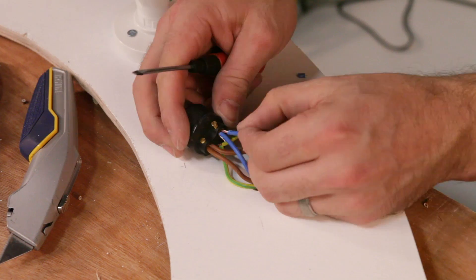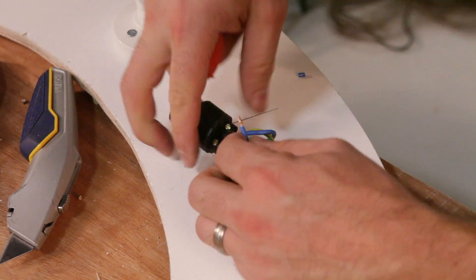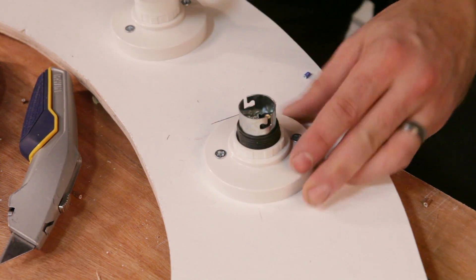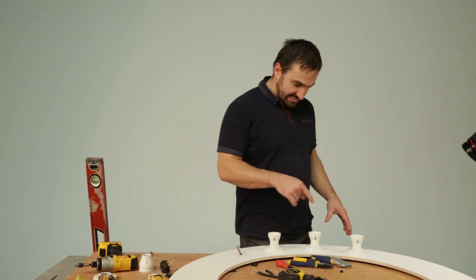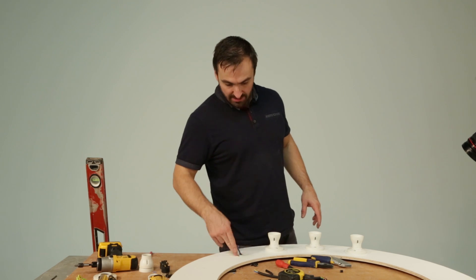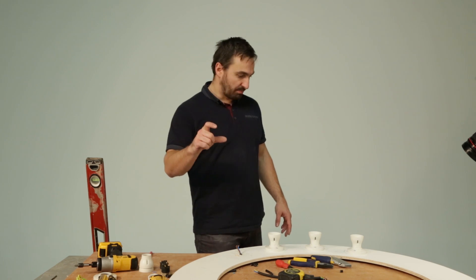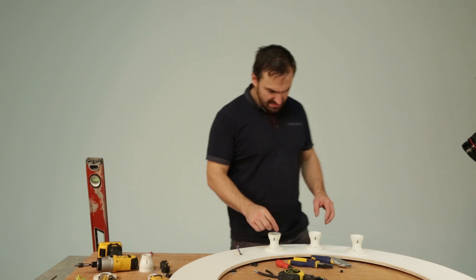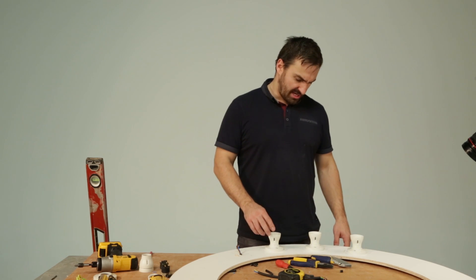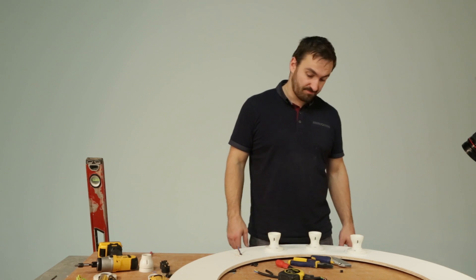Now it's time to wire the lights. If you're not confident with electrics, seek advice from a qualified electrician. We're basically going to attach these in one ring, and then the final one is going to have a five or six metre cord to the plug. We're using three watt daylight balanced LEDs, so that should only give us about 48 watts total. It won't get hot.